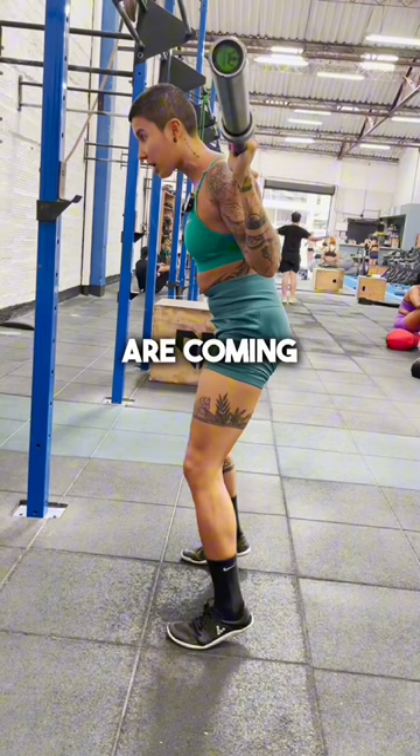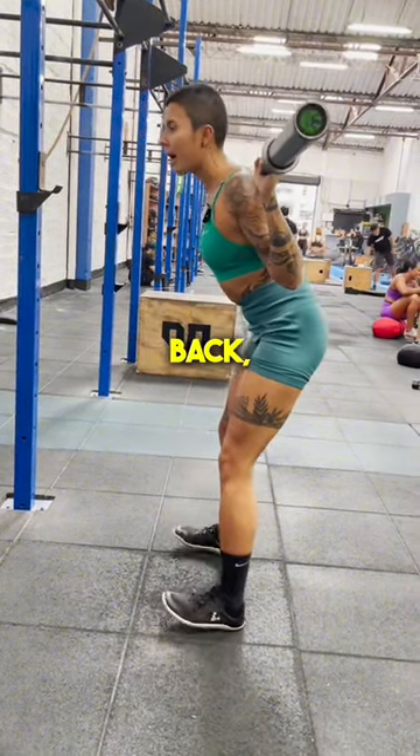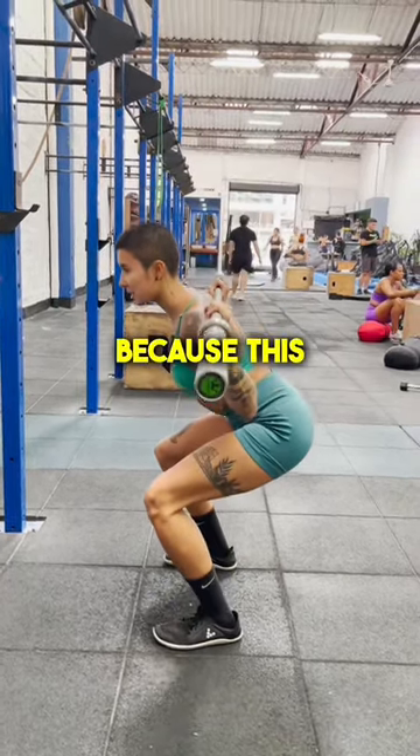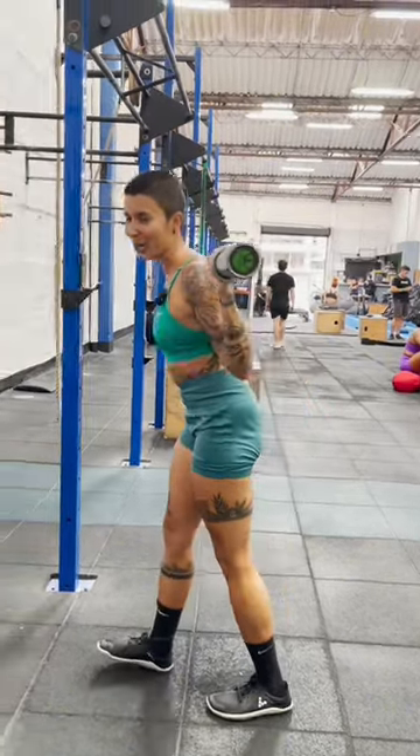If you feel like your heels are coming off of the ground, that means we need to strengthen those glutes and hamstrings. If you feel like you're falling back, that means we need to strengthen those quads. But take your time, because this movement right here, nice and slow, is going to make you really fucking strong.